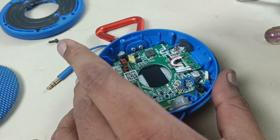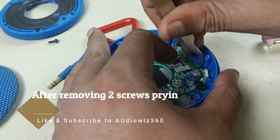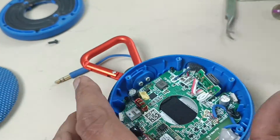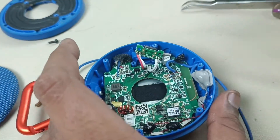This is the charging socket. I have removed all 4 screws. Let's take out the motherboard.